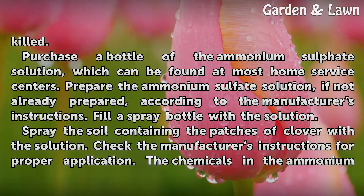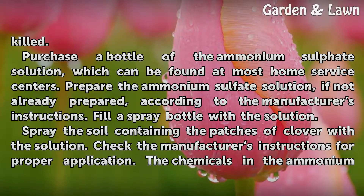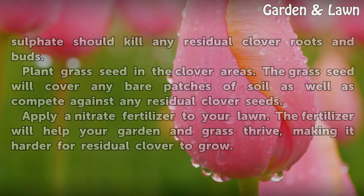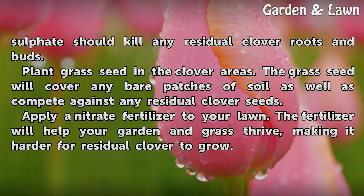Fill a spray bottle with the solution and spray the soil containing the patches of clover. Check the manufacturer's instructions for proper application. The chemicals in the ammonium sulfate should kill any residual clover roots and buds.